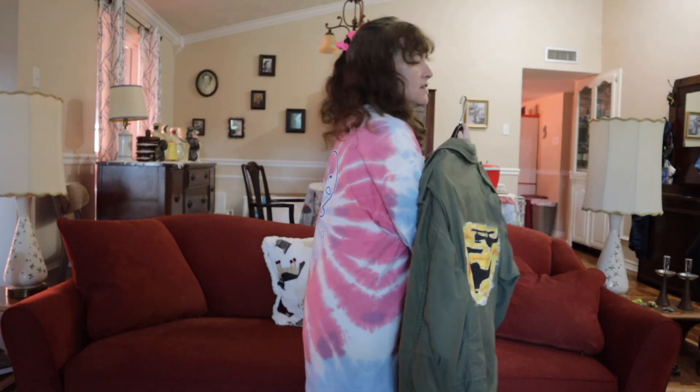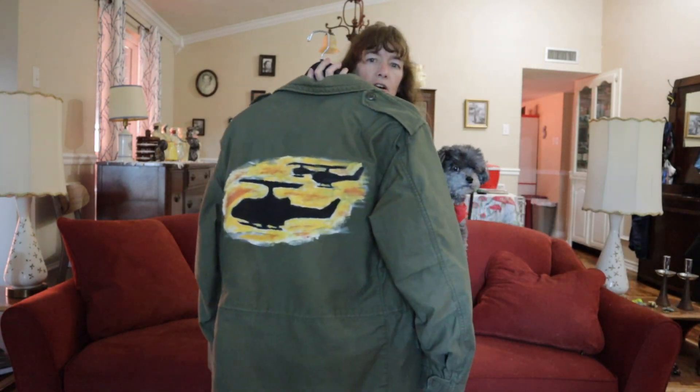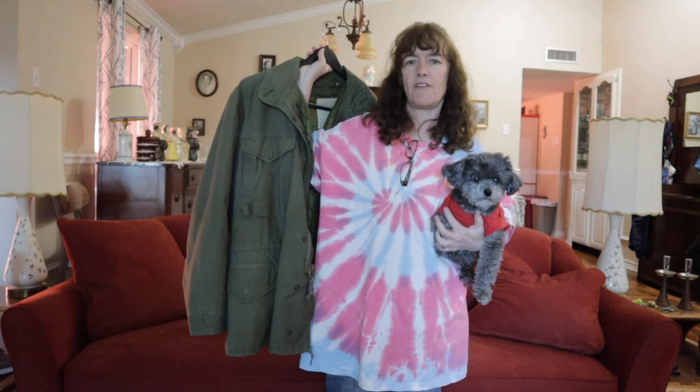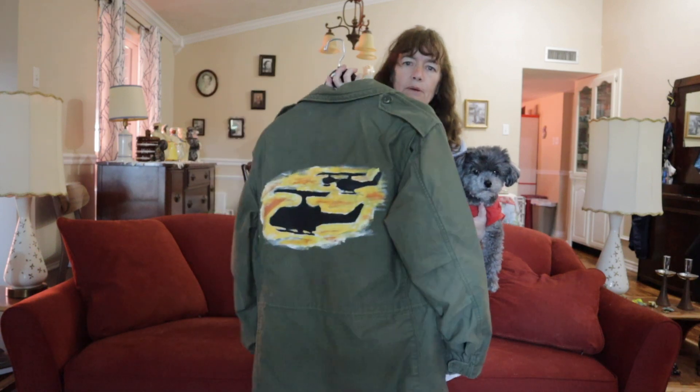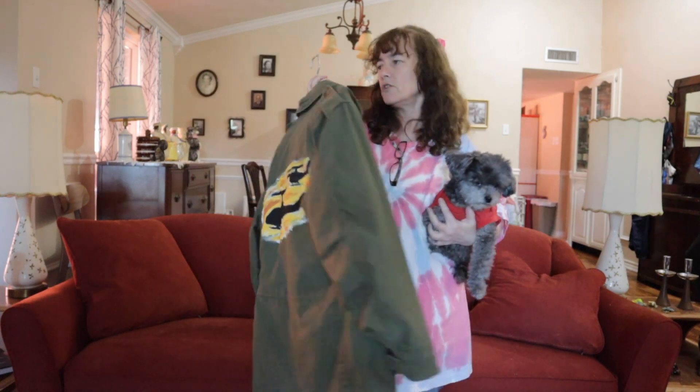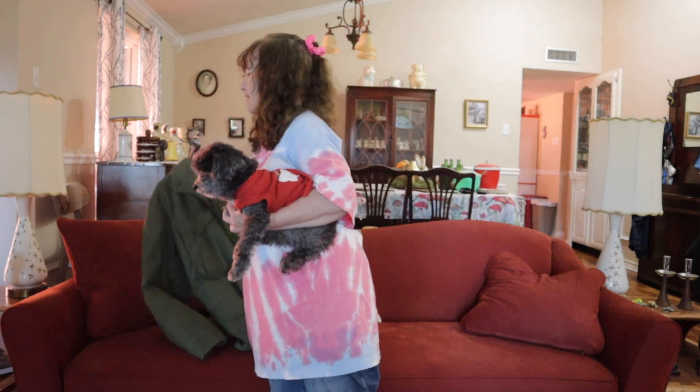Something else you can do is turn vintage clothing into art. This is a vintage M61/M65 army jacket from the 70s and I used it as a canvas. You could do this with old sweatshirts — it doesn't even have to be old. If you have a favorite sweatshirt that gets a stain on it, you can tie-dye it to hide the stain, or create art and hang it up. That's a great use for old or stained clothing.